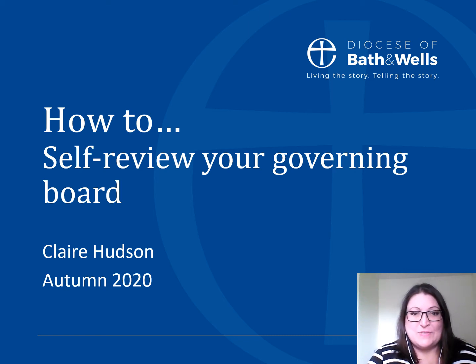Hello, welcome to this short video on how to self review your governing board. This is a video from the Diocese of Bath and Wells. My name is Claire Hudson and I am a school organisation and governance advisor. I am also a National Leader of Governance, a designation which I hold outside of work.